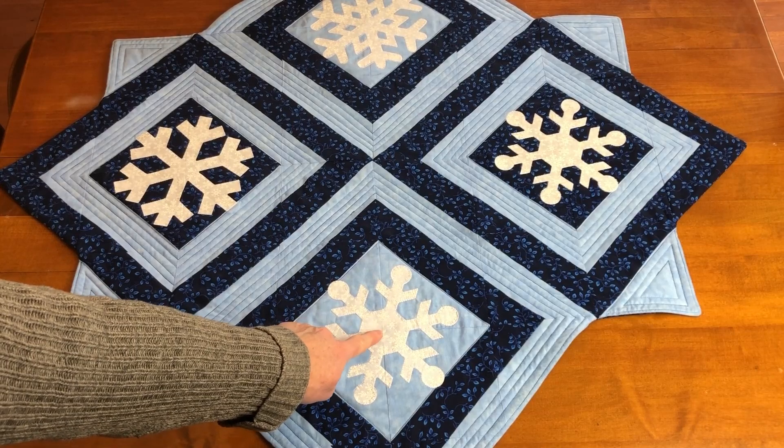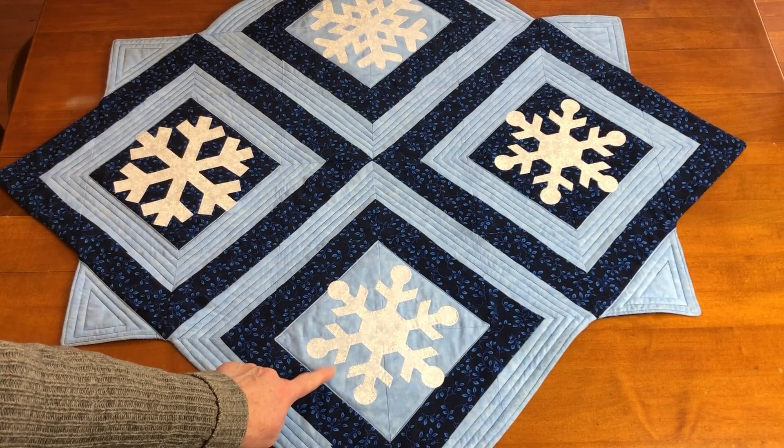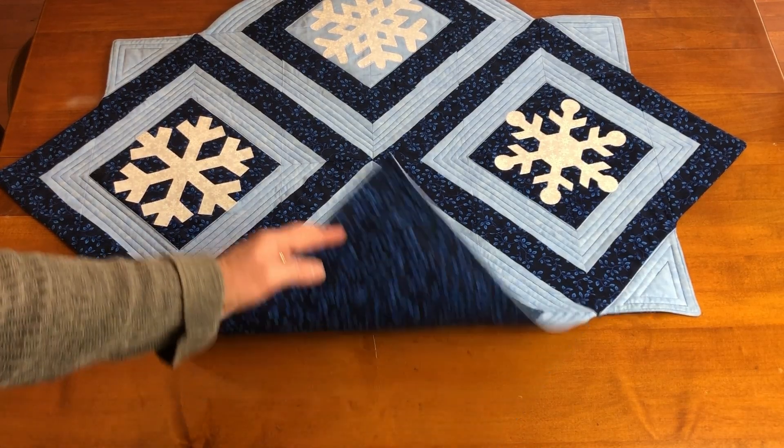The four snowflakes are cut from fabric with heat and bond on the back and then appliquéd to the assembled Fortify blocks. If you have an embroidery machine, the snowflakes can be machine embroidered to the blocks. Otherwise, the snowflakes can be fused with the heat and bond to the blocks and then stitched with your favorite fusible web appliqué technique.